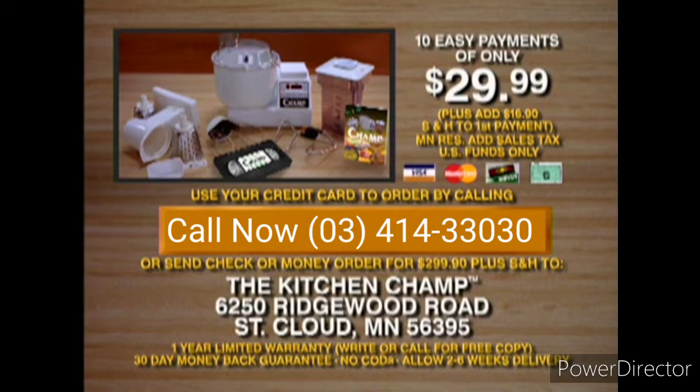Clean out your cabinets. Give all your old appliances to your family and friends because the Champ is guaranteed to be the last kitchen appliance you'll ever need. Call now and own the best addition you'll ever make to your kitchen.